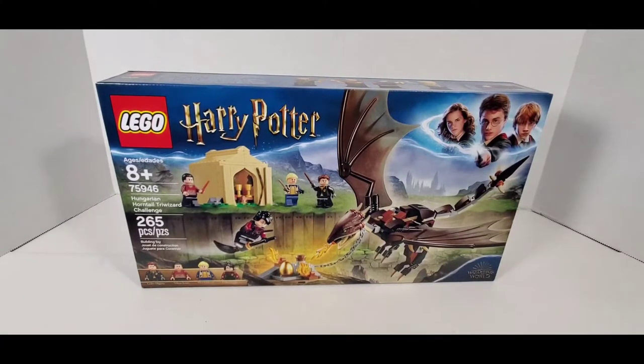Hey everybody, what's going on? It's your boy the Cage and Yeti coming at you with a brand new unboxing video. Today it's LEGO Harry Potter. The recommended age is eight and up, but I actually say age down — if they can't comprehend how to put these parts together, let them build it.